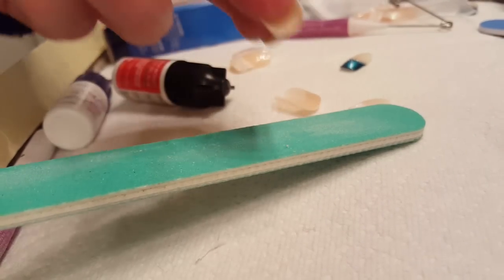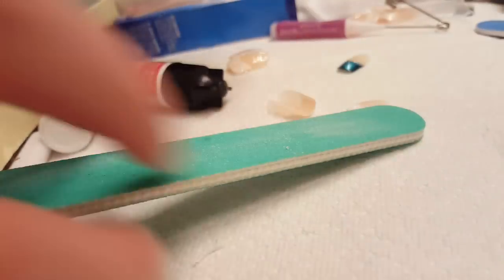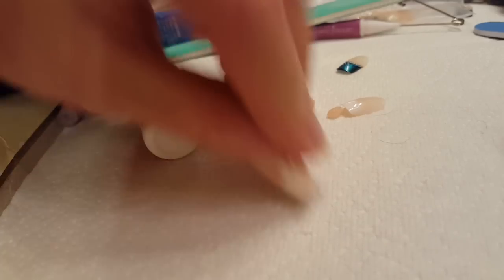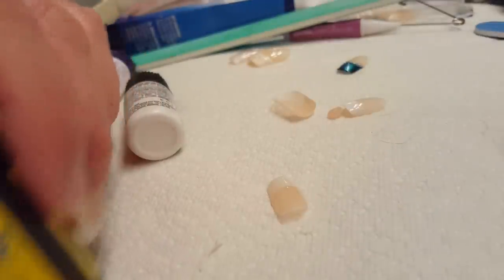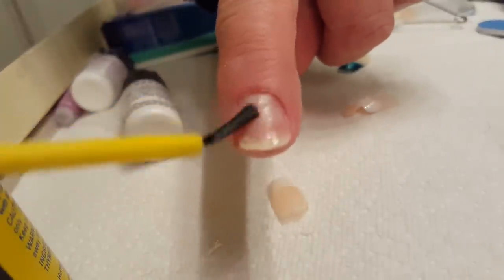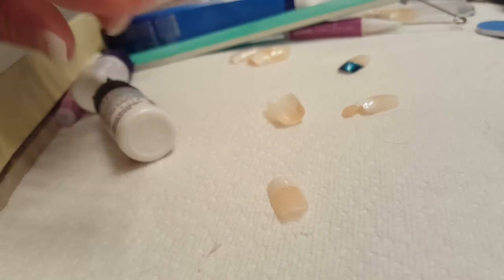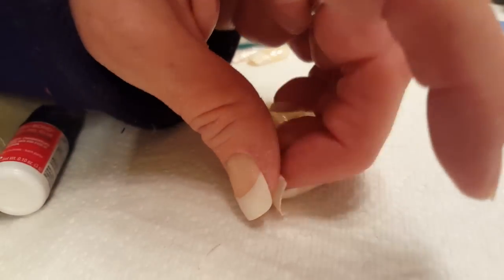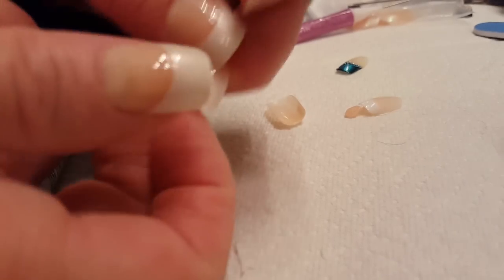Once you're happy with the shape, wash your hands and fingernails thoroughly. Use dish soap to make sure there's no oil on your nail. I also apply an anti-fungal treatment even though I don't have fungus — this is because moisture can build up underneath the press-on nail before you remove it, which could cause fungus to grow. It really protects your nail.